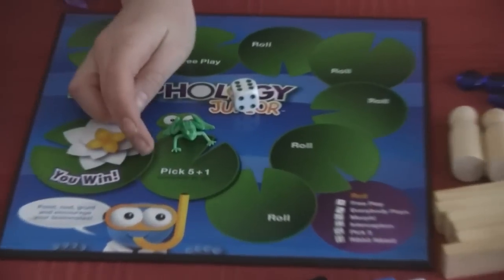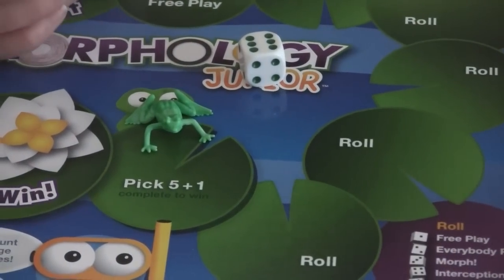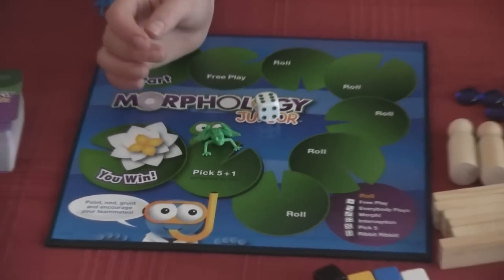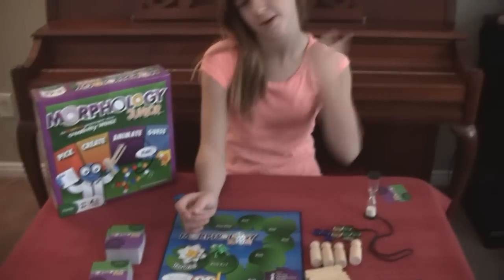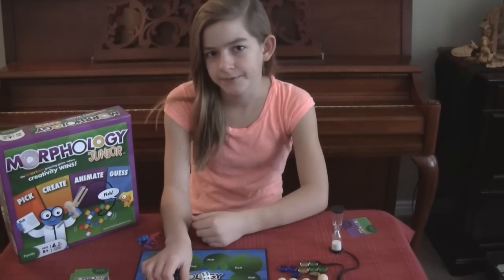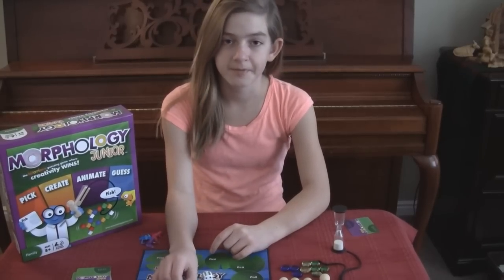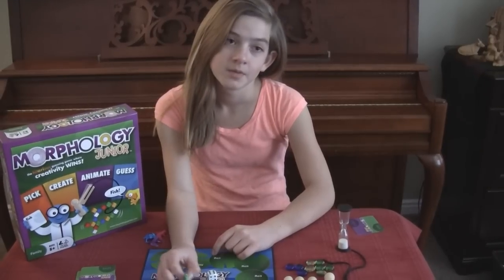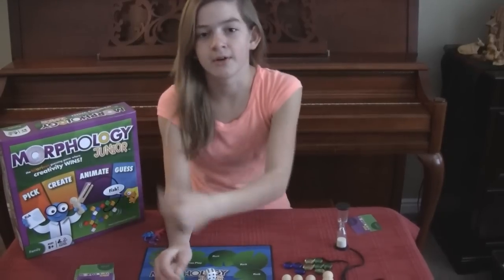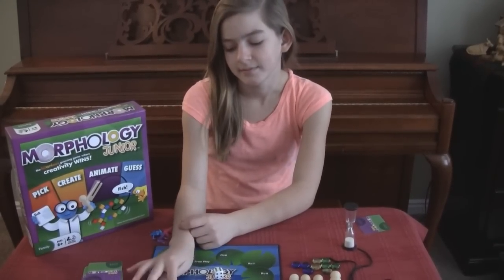The last spot is pick five plus one, where the opposing team gets to pick five things for you, then you draw your card and see what you have to make with those — so the last one's kind of hard. If you don't get it that time, the next time it comes to you, you get to use six, then seven, then eight, and you keep going up. By then chances are somebody's already won.